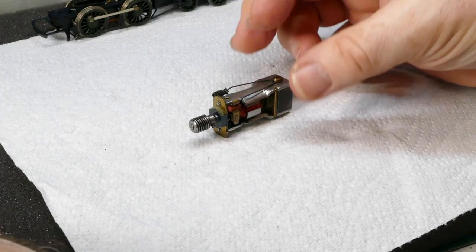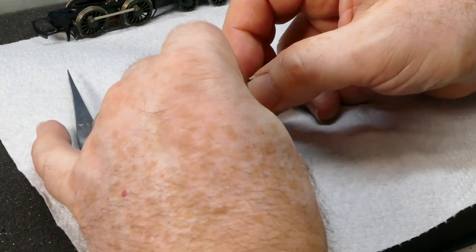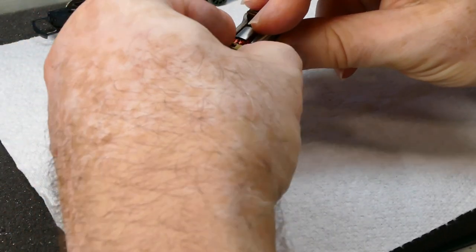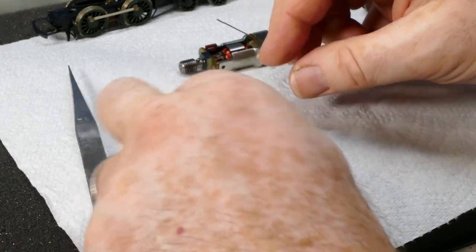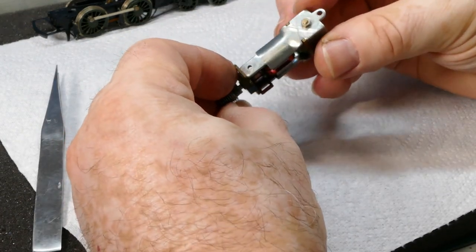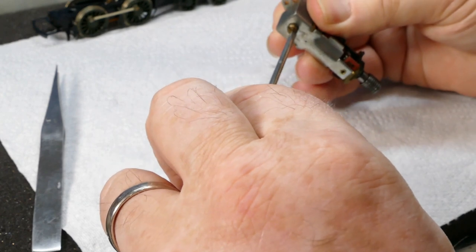These motors are beautifully easy to service. We'll just squeeze the brush retaining spring and release both brushes. There's plenty of meat on them as you can see. There's a nut on the back of the motor and a screw on the top - we're going to need to take that out ready for re-magnetizing.